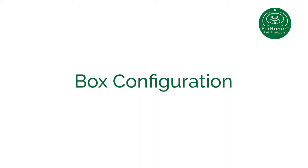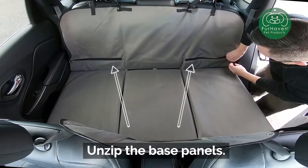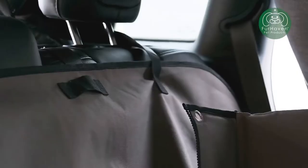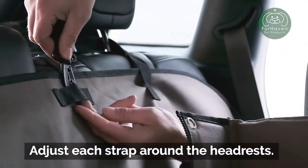Box Configuration. Unzip the panel zippers. Adjust each strap around the headrests.